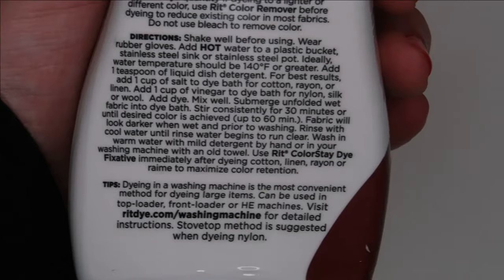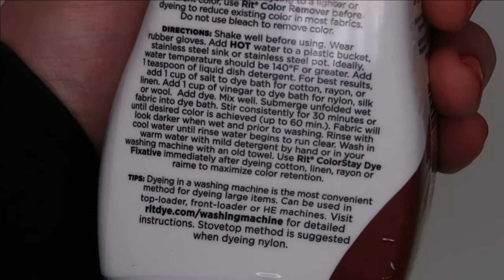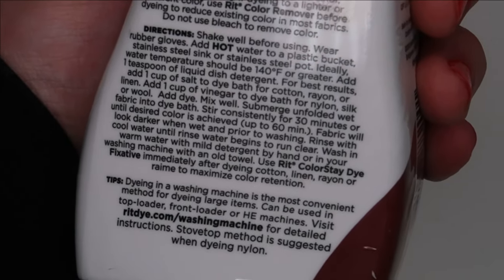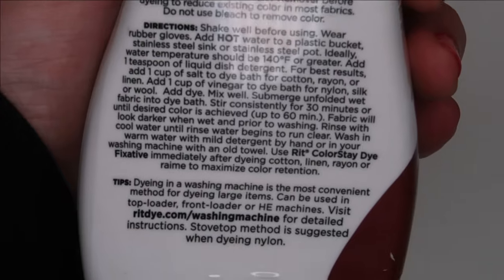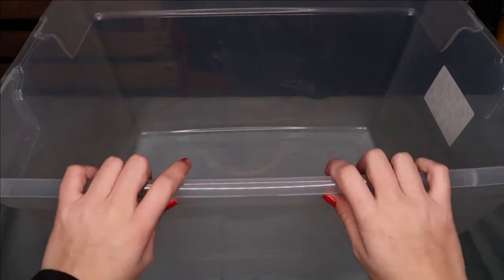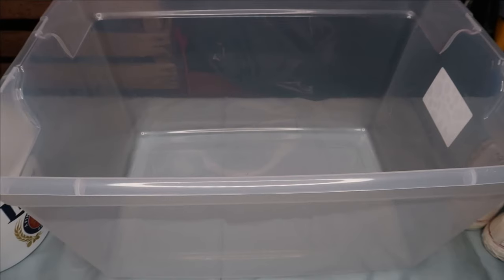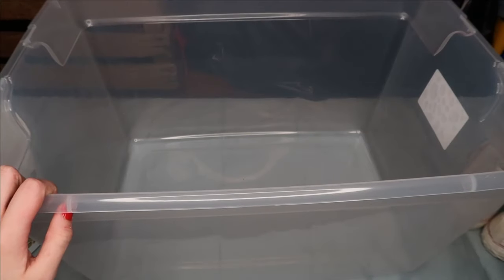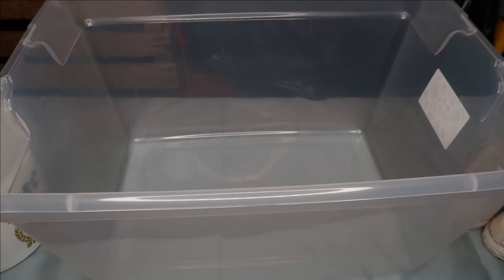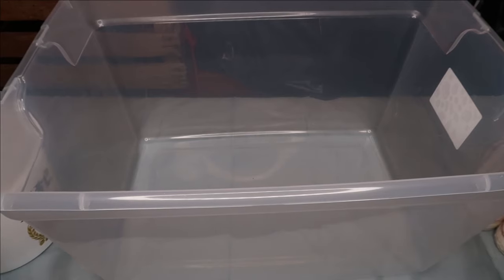Here is the other shoe. Following the instructions on the bottle, it says to use water 140 degrees or greater in a stainless steel or plastic bucket, add a teaspoon of liquid dish detergent, and one cup of salt. We've moved to my basement where I have a super big tote that I'll be using for the hot water and the shoes. Since you need super warm water, I'm going to get water straight out of a faucet in my basement. The water gets pretty warm, so I'm just going to hope that it works. To avoid the water cooling down too fast, I have my other supplies that I'll be dumping in first — the first ingredient is one cup of salt.